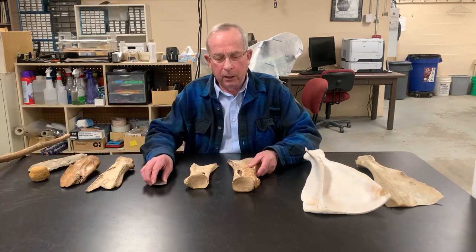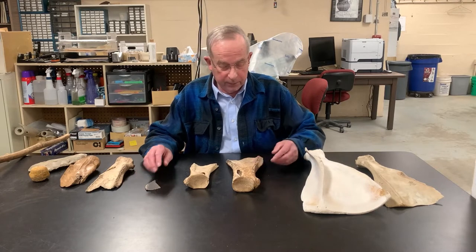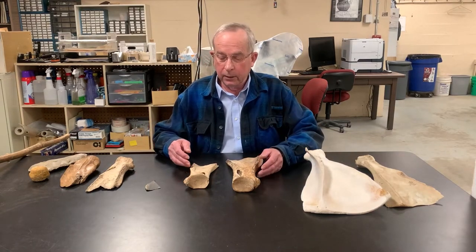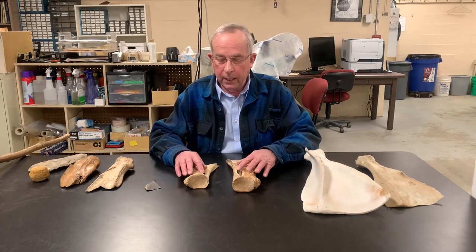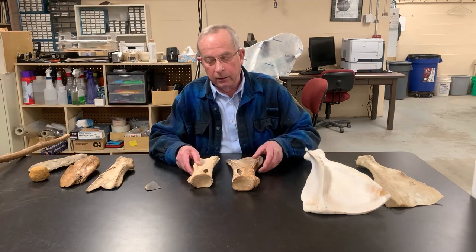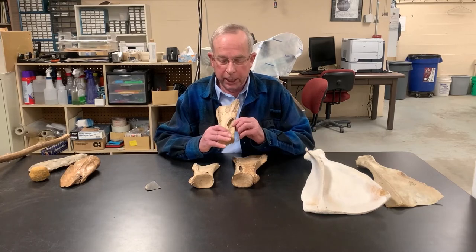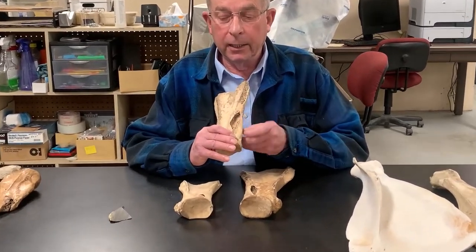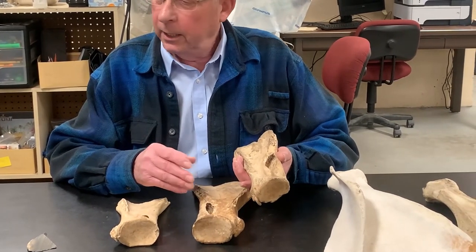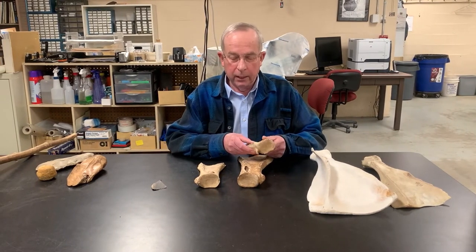Hafting of scapula hoes depends on your region — there are different hafting methods. Sometimes they're notched; there are other ways to trim the margins. Our hoes often have a depression in the neck of the scapula, which is called channeling, and it's pretty distinct to the La Crosse area. Many of our hoes — not all, but many — end up with this channel in them.